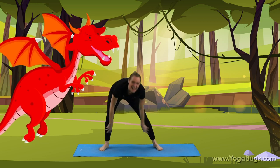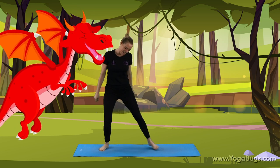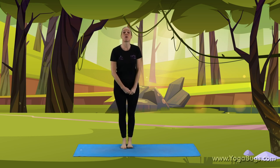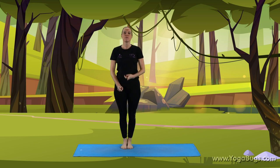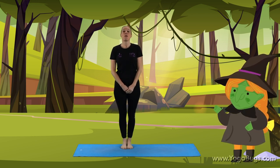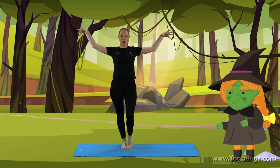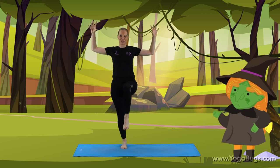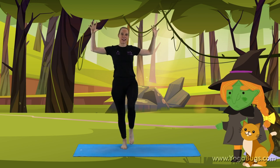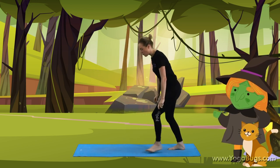Well done, and standing back up. I think we're ready to start our story. Before we do, let's take a nice deep breath in through our nose and out through our mouth. Well done. So the witch — coming into your witch pose just on one side. Well done. The witch has a cat; bring that foot down and down into cat for me.